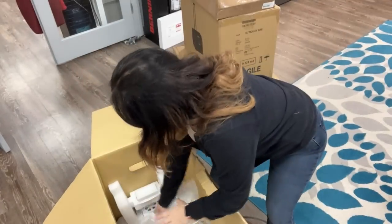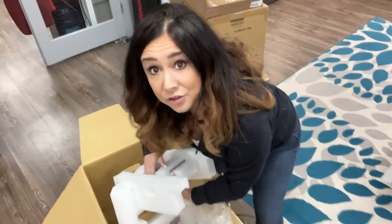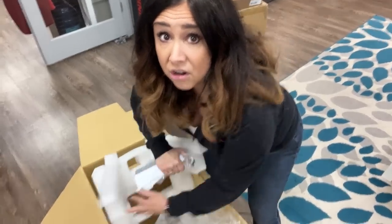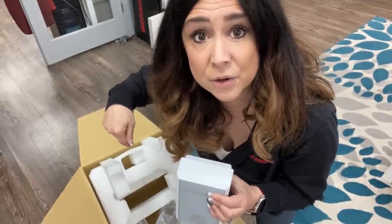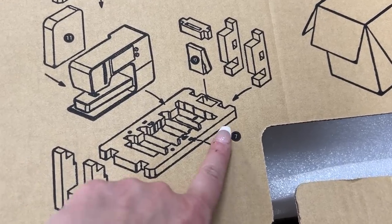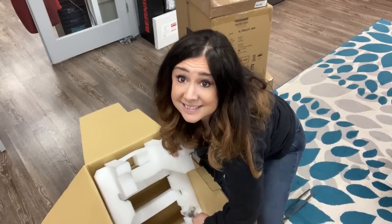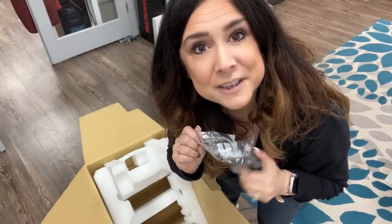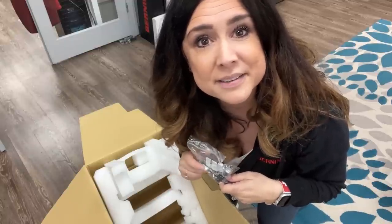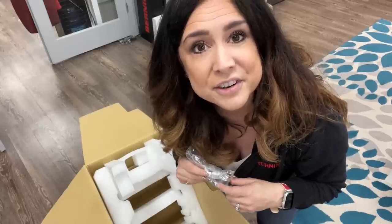Before we go back to that machine, you need to look down in here. Don't call and be like, Gail, you didn't include a foot control. It's hidden down there in the styrofoam, but it's in the top of that diagram too. Now we have the power. Don't throw the styrofoam away yet — the 3A automatic button pull foot is down there with the machine. It's got to hang out with the machine right down there. Don't forget.